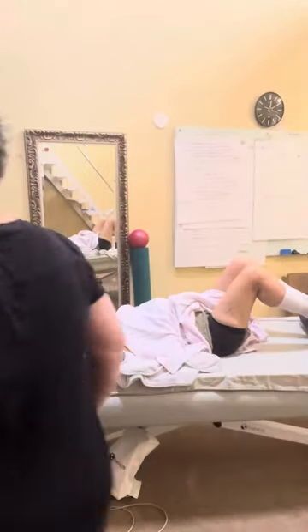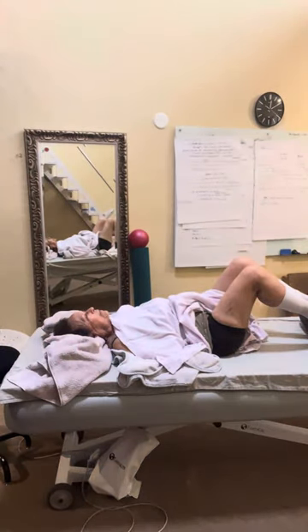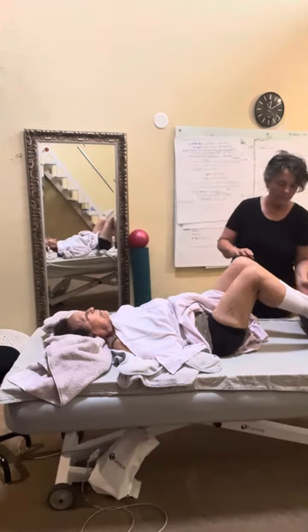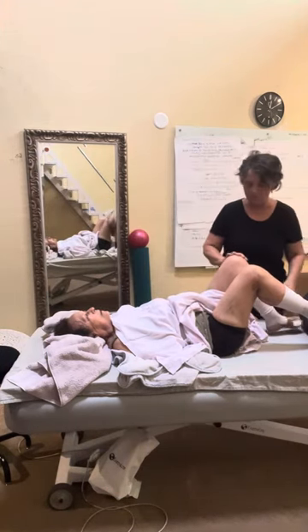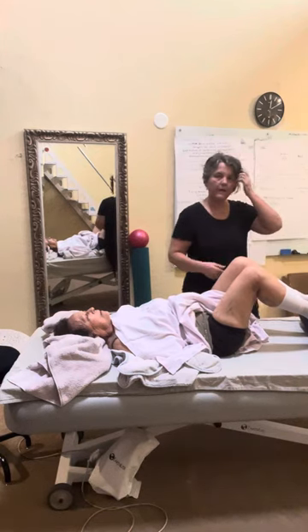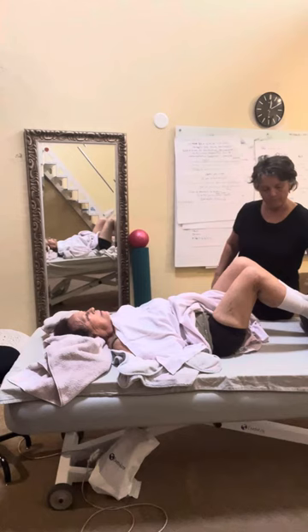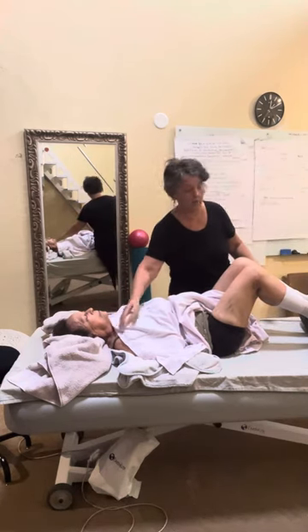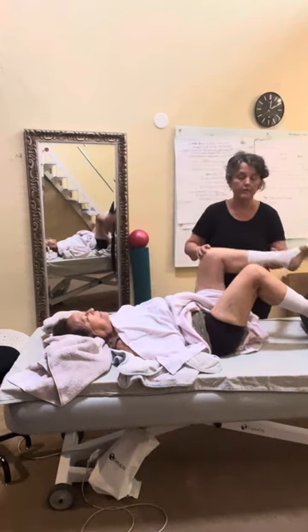Integrating body work through movement — today we're working on a hip and low back piece. Ground force here, grow taller, shoulders integrate, cross the foot over.